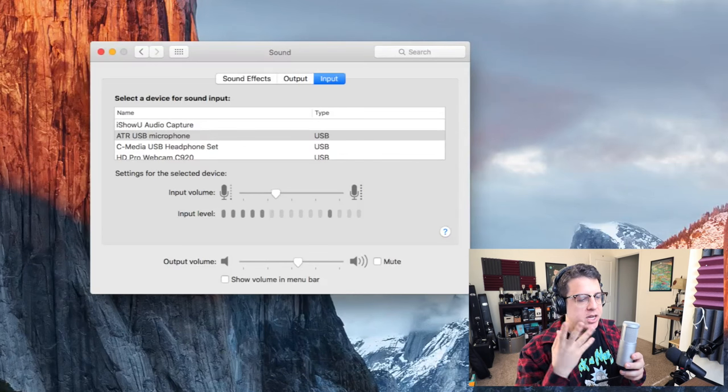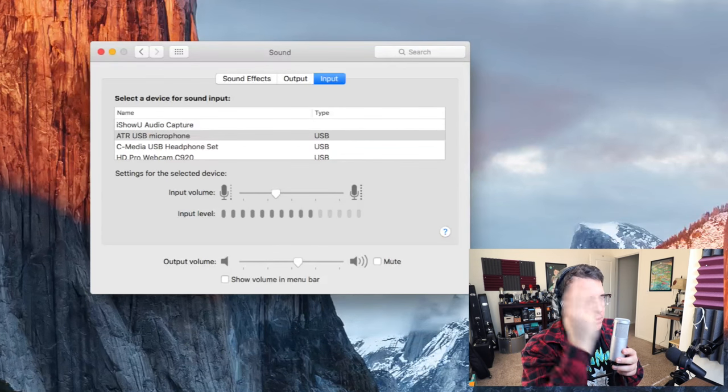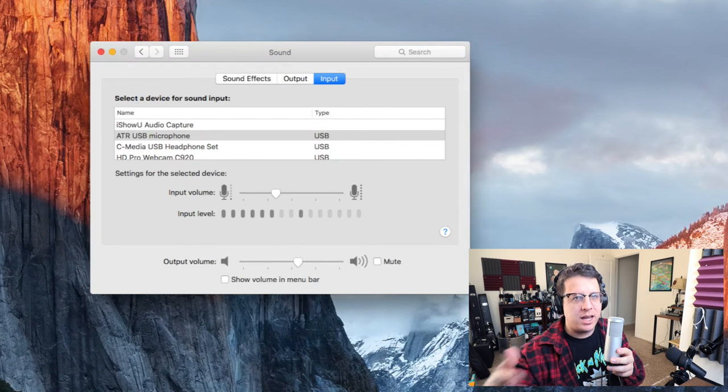Now I'm going to be quiet and let you hear the background noise this thing generates at the gain I'm using it at. And then I'm going to crank the gain and show you how it sounds.